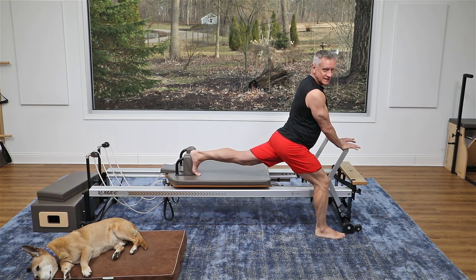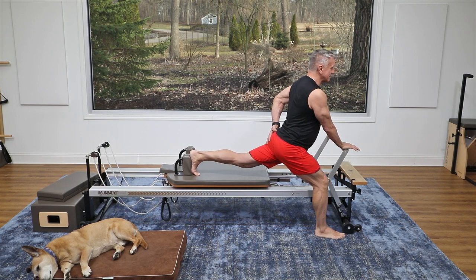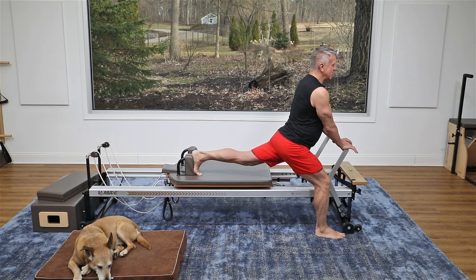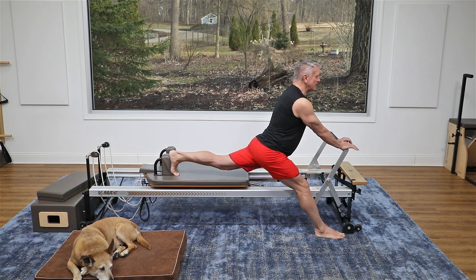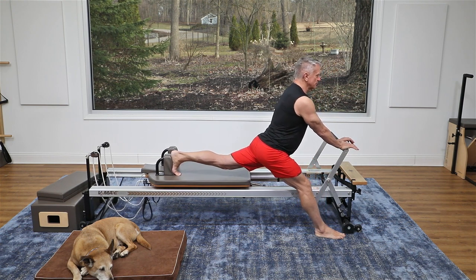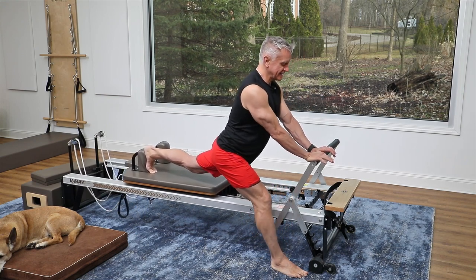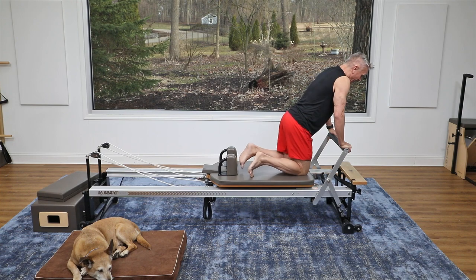Now coming into this deep lunge, I push the carriage back by lifting the back knee, straightening the back leg, and then coming back in. I'm tightening the glute in the back leg, which increases the hip flexor stretch even more. Then I hold the back leg straight and press back — this is what we do on top of the reformer as a front split, but I'm doing it from the floor to start increasing that range of motion. Exhaling back and inhaling forward — I can feel that in my hip flexor for sure!